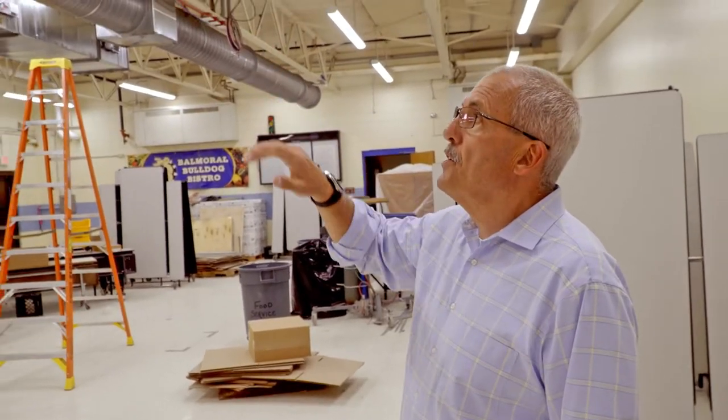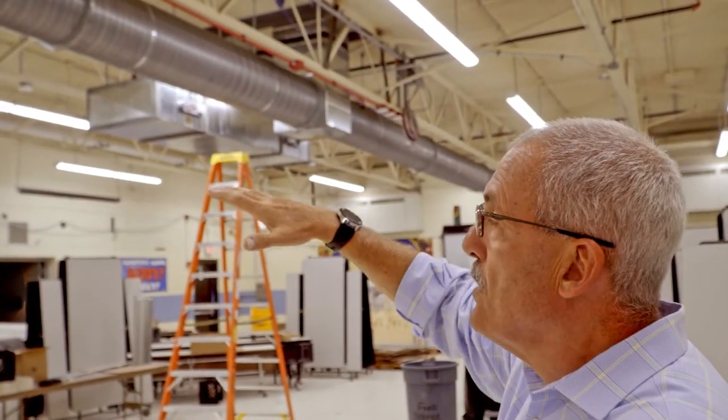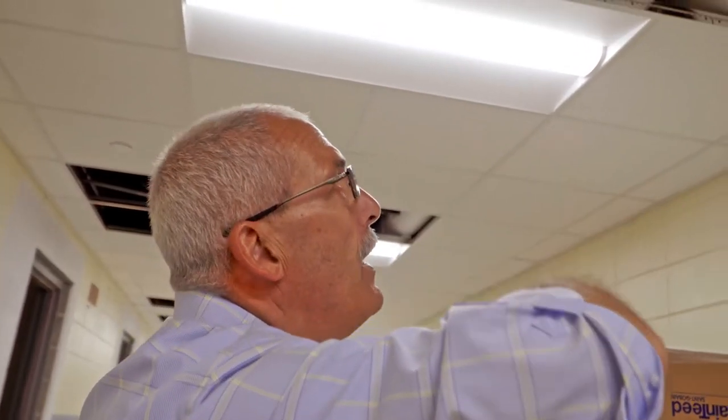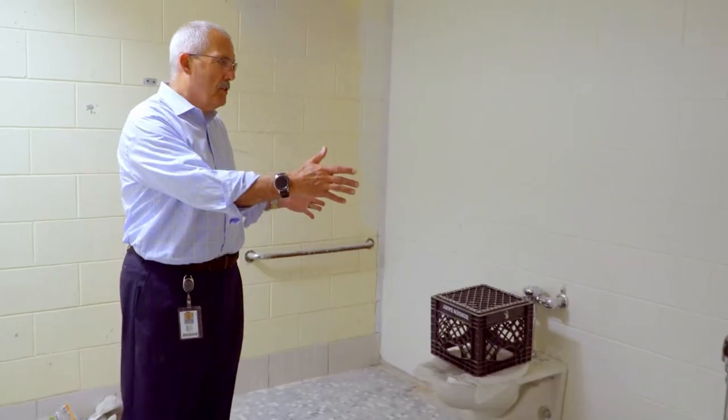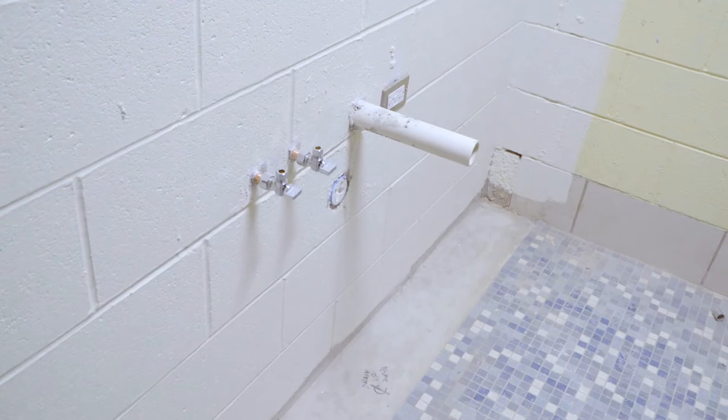Here in the cafeteria you're going to see that they're doing some prep work for the HVAC system that will go in next year. There's new piping up here that has been installed. You'll see the new fixtures that are here — we're putting up stalls, and there'll be a brand new sink here.